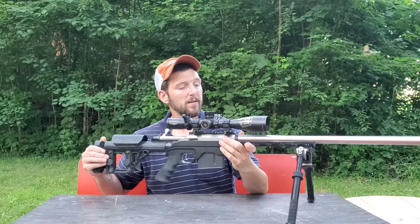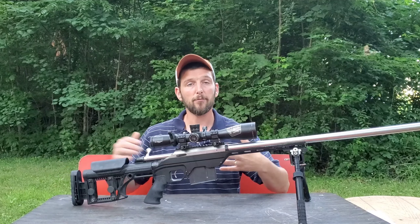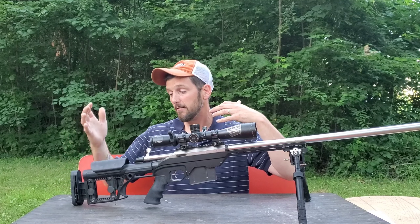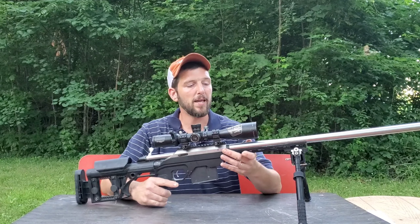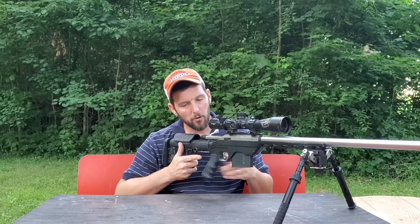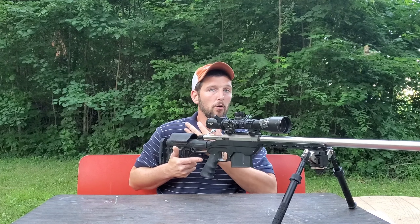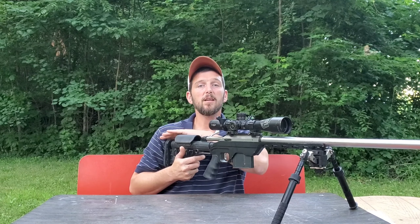It doesn't take a whole lot of cant — the way I have mine set up, it's not a huge amount. Now for bench shooters or offhand shooters, this butt plate also helps. When shooting from a bench, unlike prone where I'm up on the more angled part of my shoulder, from prone the rifle actually sits higher, so it often helps to have the butt plate higher. From a bench, the top of the butt plate often doesn't even make contact with your shoulder.